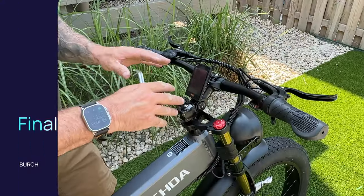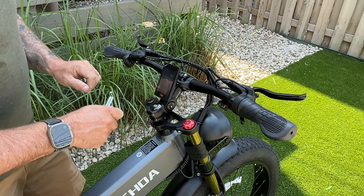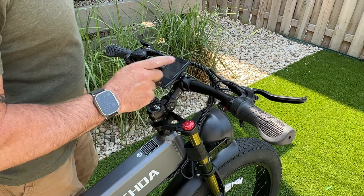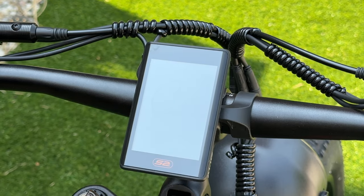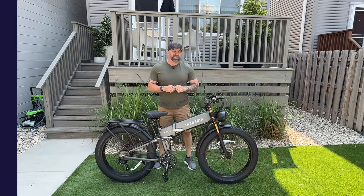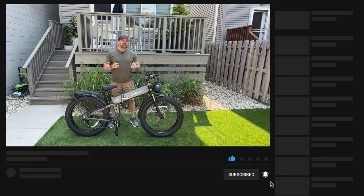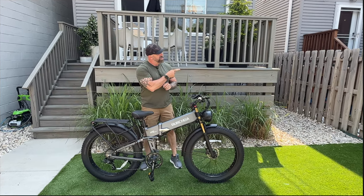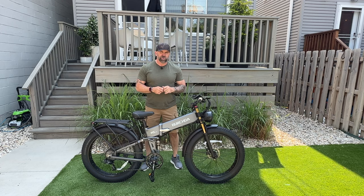Do the same thing to the other side. Don't forget to sit on the bike, get everything adjusted exactly how you want it, and then tighten everything up. And that is it — we did it! We got the Birchta R5 Pro put together and she's looking fine. The next video will be a full and complete review. I appreciate you guys for sticking along for the ride — I hope this helped you put your bike together. Until next time, enjoy the ride!